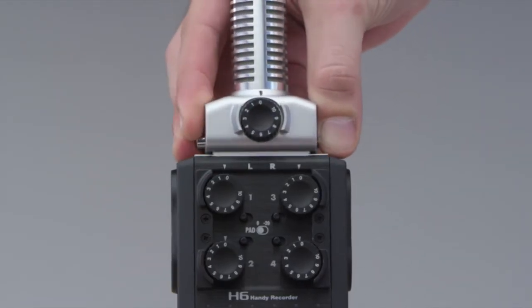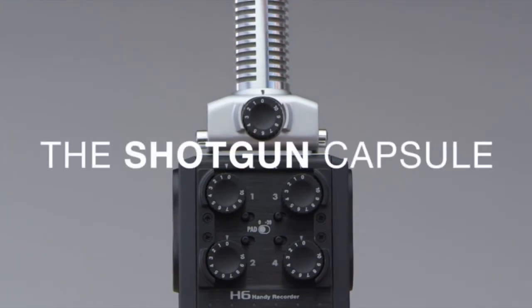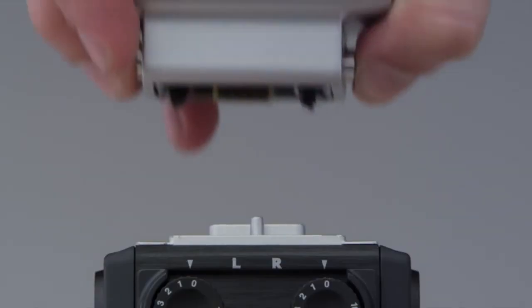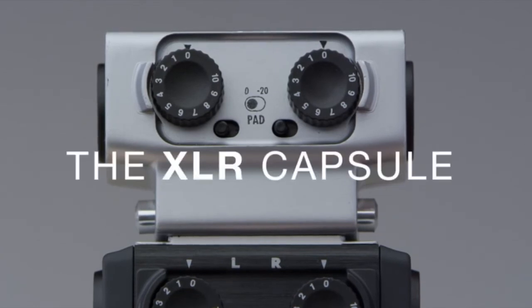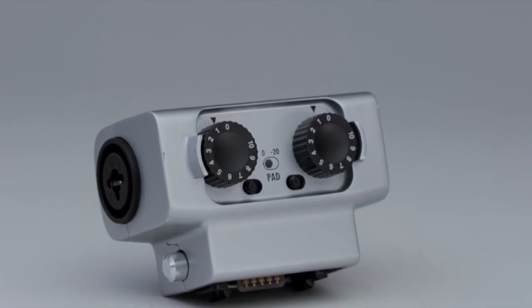Location videographers, broadcast journalists, and professionals doing ENG will want to check out the shotgun capsule, which has a hyper-directional microphone perfect for capturing dialogue. If you simply need more inputs, plug in the XLR capsule, which provides two extra combo connectors, each with its own gain control and pad switch.